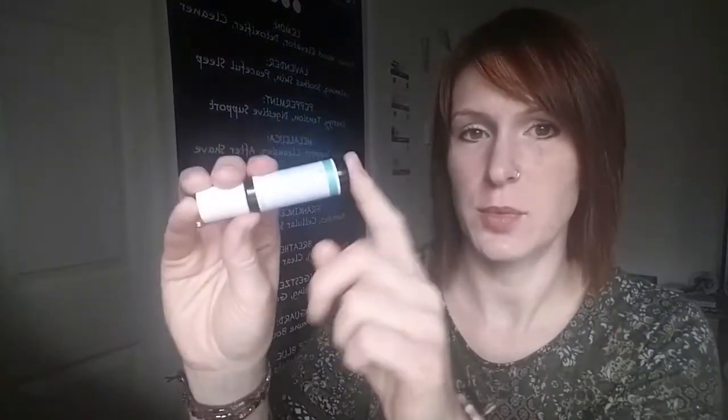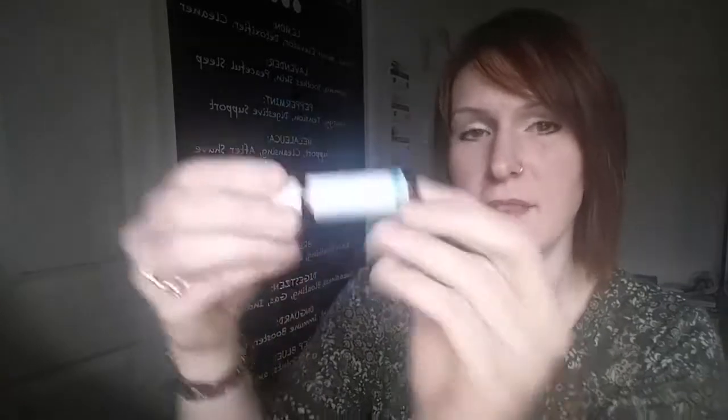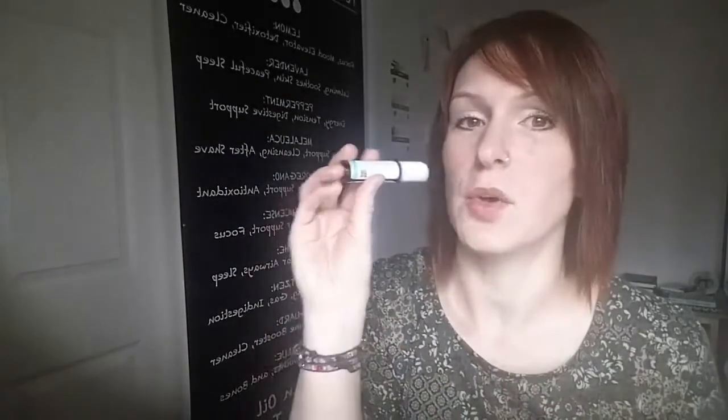They also have skincare and other products with essential oil blends pre-made for specific things. Like HD Clear, which goes on your breakouts — you just put it straight on those.